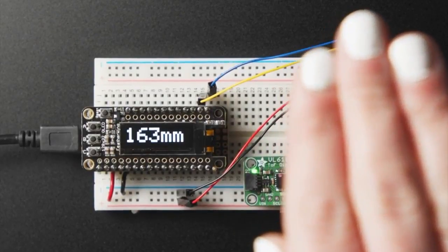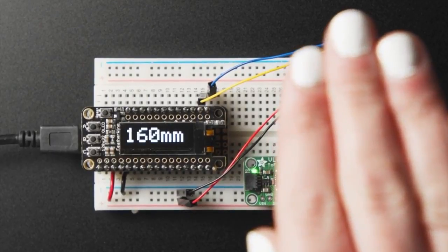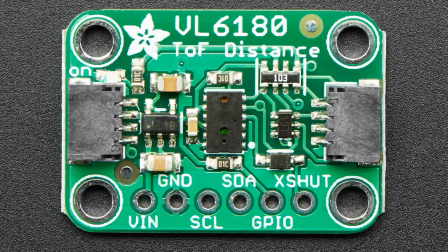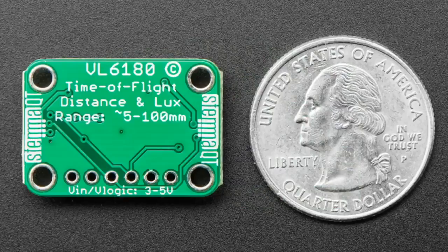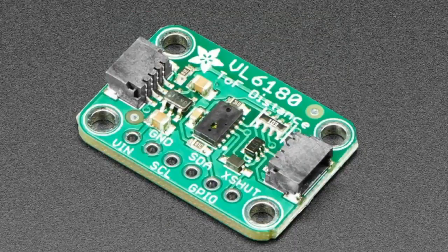Next up it's a revision — this is the VL6180, which we've stocked for quite a bit. It's a nice little distance sensor that works really well. It uses a time-of-flight sensor with a little laser cavity, which is super neat. It's the little sister to the VL53L0X, and I've got a little demo I'll show off.